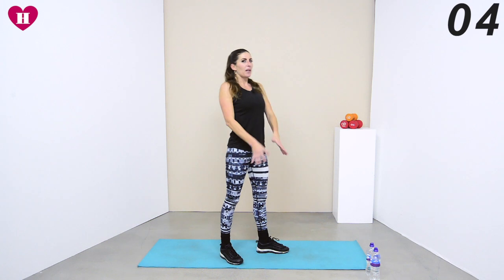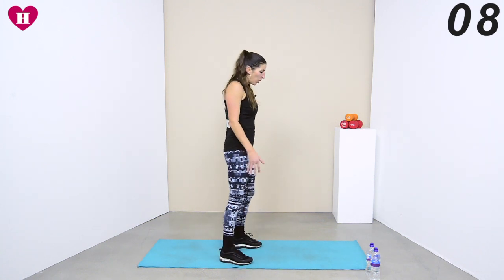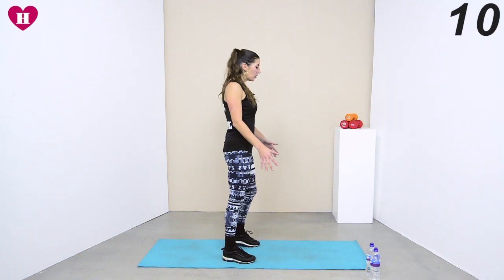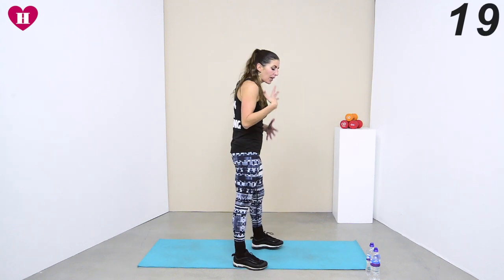Get ready for those burpees — we're coming all the way down to the floor. Get those shoulders back. I know there are often people who aren't fans of burpees, but they're one of the best things to do for the entire body.